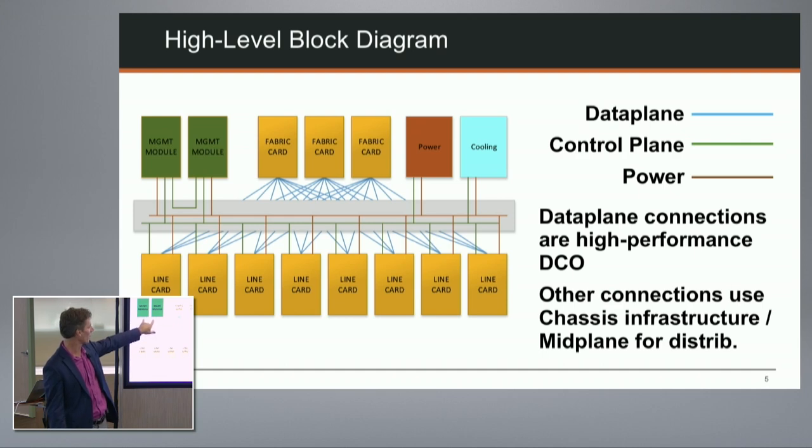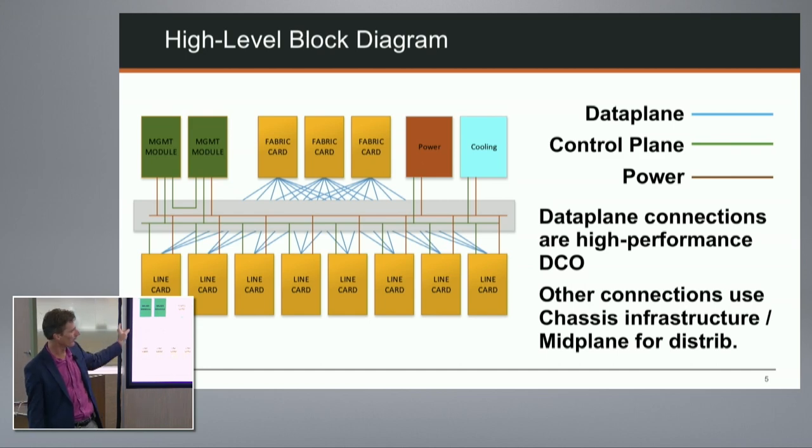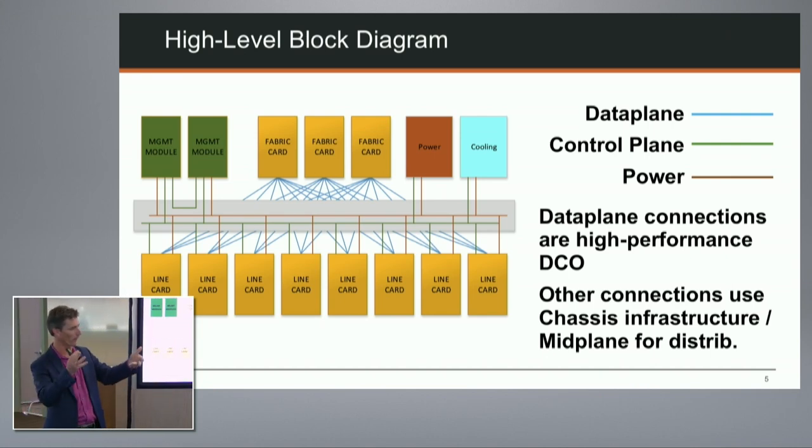The two management modules provide the control plane, shown as a green bar connecting to everything - we can reach every bit of the system. The non-data-plane connections go through the mid-plane and other infrastructure. This architecture is explicitly designed as a distributed forwarding system: the control plane is centralized on the management modules, but the data plane is distributed across the line cards.